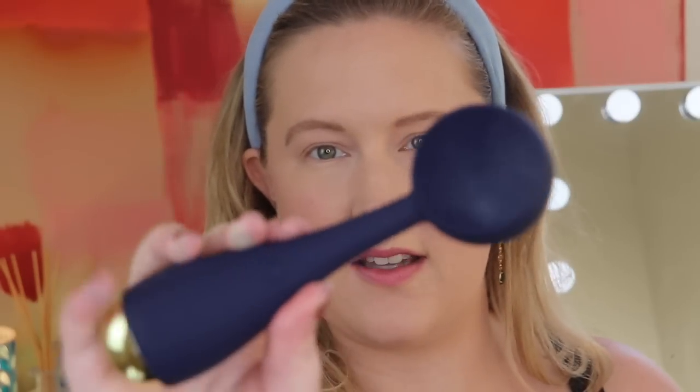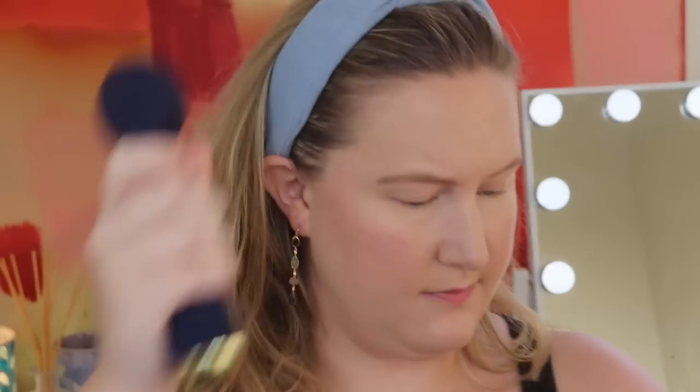Next up is a smart facial cleansing device by PMD. It says it has sonic glow technology, is made of silicone, customizable for all skin types, anti-aging facial massage, and is cordless. It has four customizable modes and brushes optimized for all skin types with 7,000 vibrations per minute. I honestly rarely use devices like this when I get them, but I want to try this out. Here is what it looks like — it's kind of sleek.